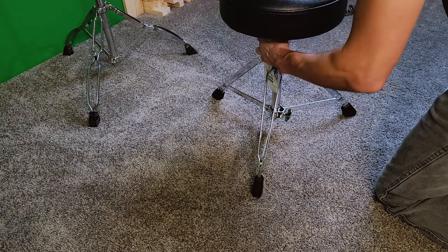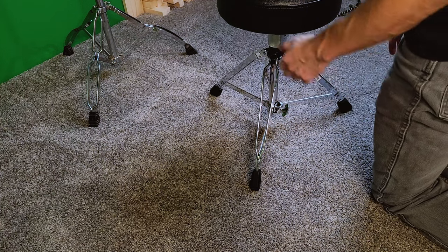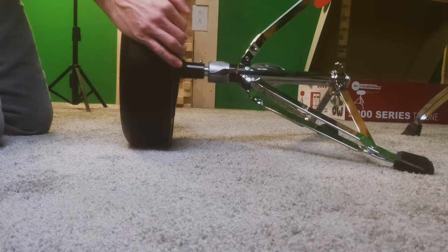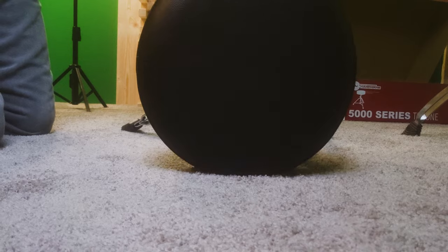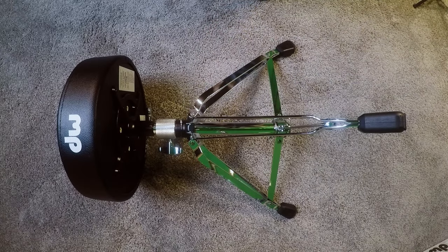There's a little cutout in that post that the top sits onto. So once you screw in the wing nut, it's really locked in there. Even if the wing nut loses a little bit, the top part of the throne is not going to come off. The wing nut would have to back out like a whole quarter inch before you're at any risk of that thing coming off.